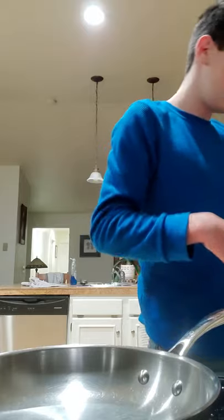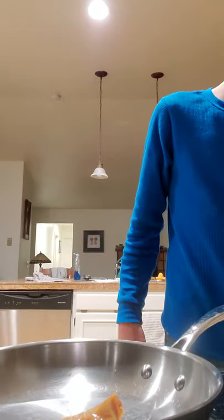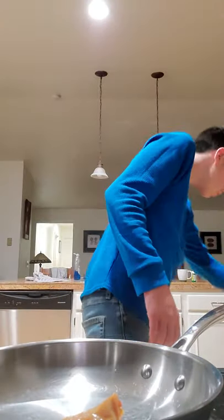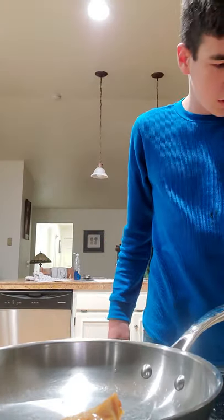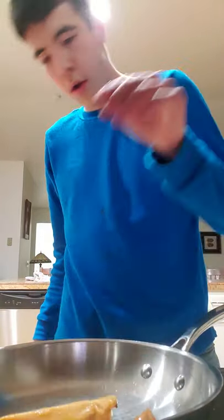Oh no. Are you serious? What the heck? Now, what was I doing? I was taking the wrapping paper off. There's one.